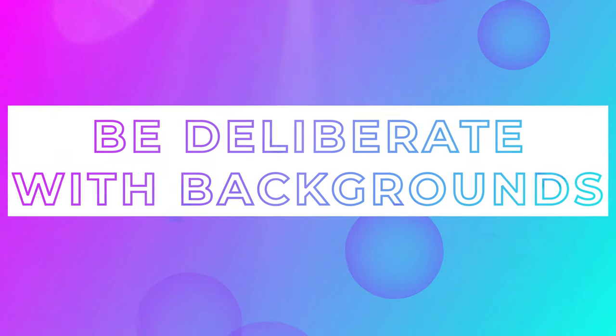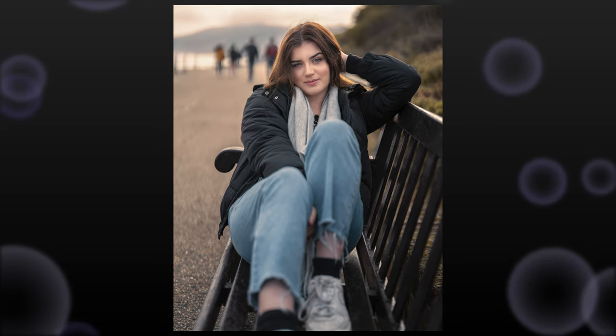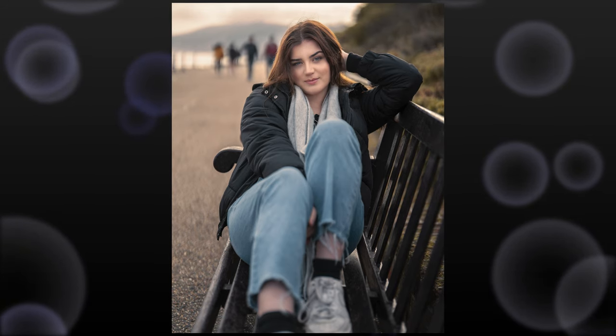Tip number three: be deliberate with your background as well. This plays a big part into focal length. I use a lot of 85 millimeter for portraits, because it means I get a lot of opportunity to shoot in areas where not everything looks great, but there's one tiny bit that looks fantastic and I can just have that as the background. Same with a 50mm or if you're going to shoot 35mm — you just want to be deliberate about how you're going to use that background. This photo, for example — I've got a lot of people walking around in the background. I think they're a little bit distracting. You want to remove any distractions from the background because your subject is the focal point of the image.